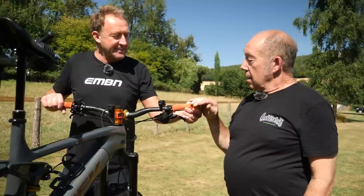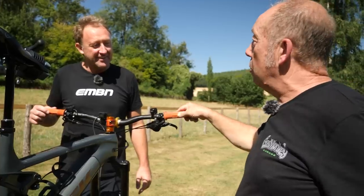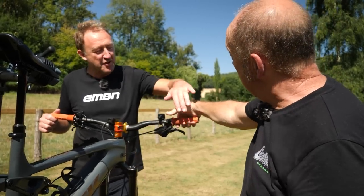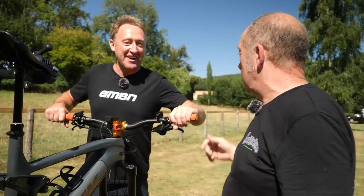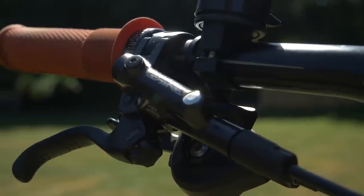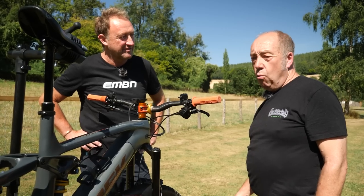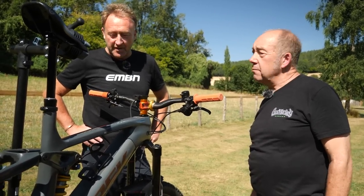Moving on to grips: John has heard bad things about the Brendog grips but says they're the best grips he's had. This is his third pair — not because he's worn them out, but because he puts them on all his bikes. They're very forgiving on the palm piece. He uses Saint brakes because they're simply the best. Saint brakes have been around about 20 years — why mess with something that's perfect? You just fit them and forget them.